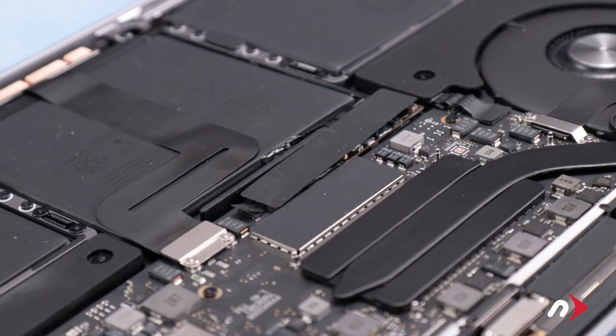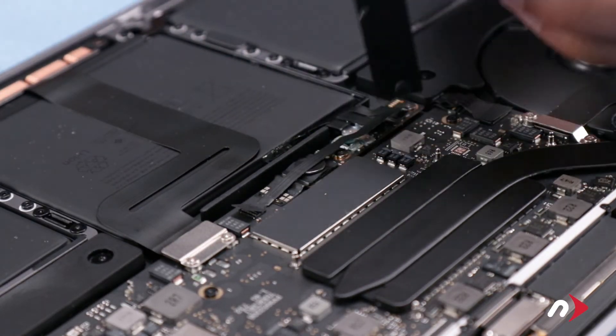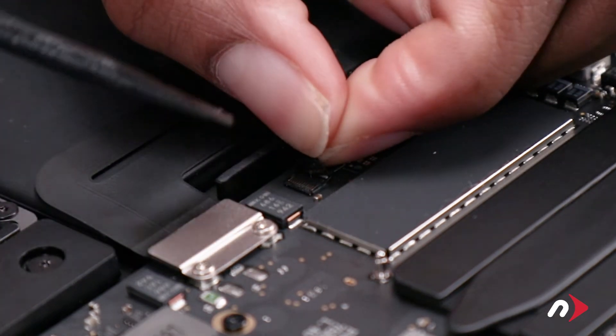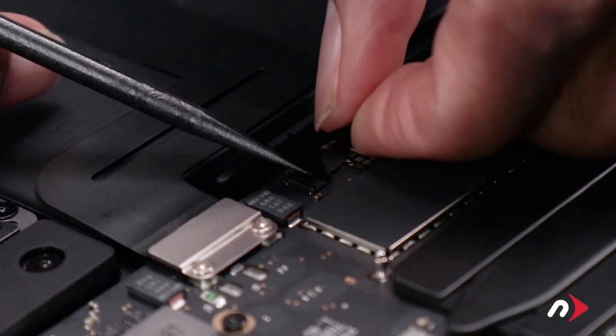Just above the battery, there's a plastic covering over the board which will need to be removed. Simply peel it away, taking care not to damage the cable underneath. Next, lift the tab on the cable to reveal the socket underneath. Use your nylon tool to gently lift the latch on the socket, then slide the cable out and move it aside.